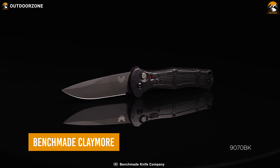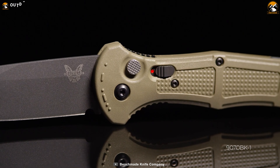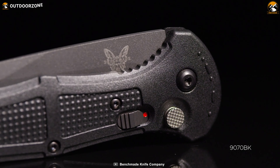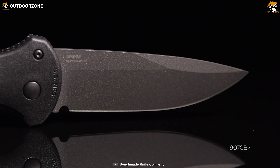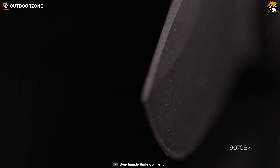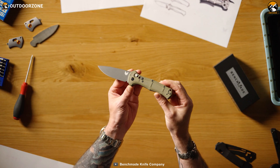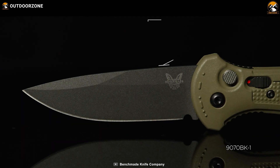Meet the 9070BK Claremore, a sharp, capable, and rapid knife from Benchmade to execute any tactical scenario. Intended to serve law enforcement and militaries, this knife meets the quality standards to outperform most other knives in this range. One thing everyone will notice holding this knife is its ultralight weight, making its user react faster and more precisely.